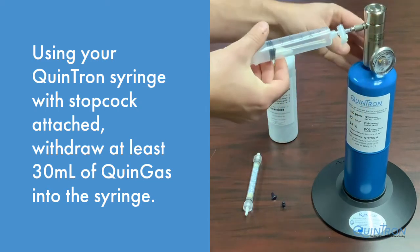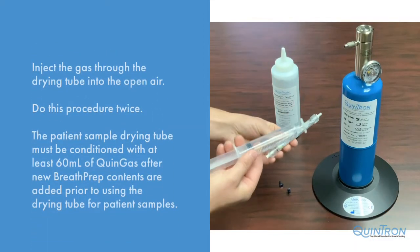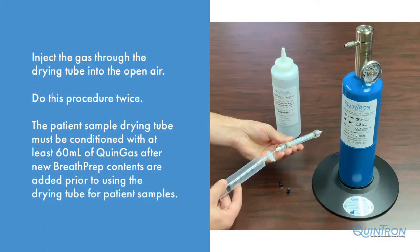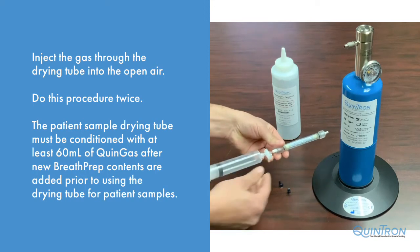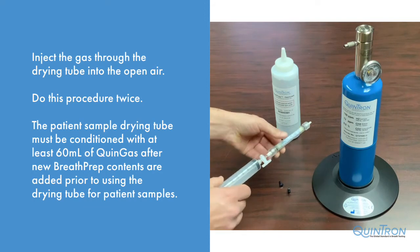Now close the stopcock. Insert the stopcock into the female end of the drying tube, open the stopcock and expel all gas through the drying tube into the open air.